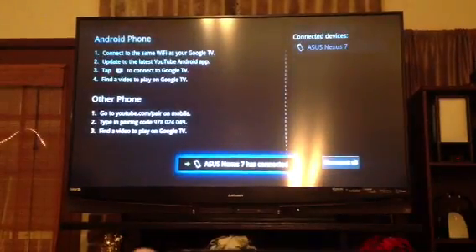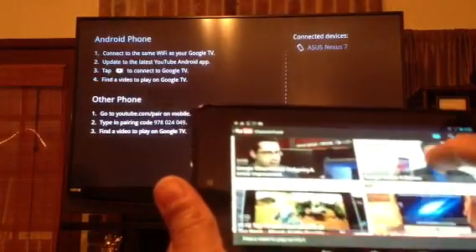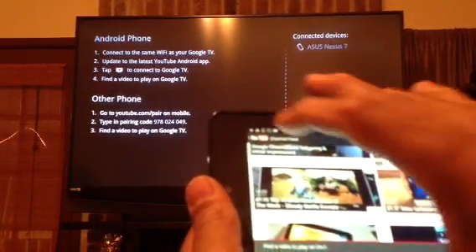You can see right there it says 'Nexus 7 has been connected.' Then all you want to do next is get a video to watch.